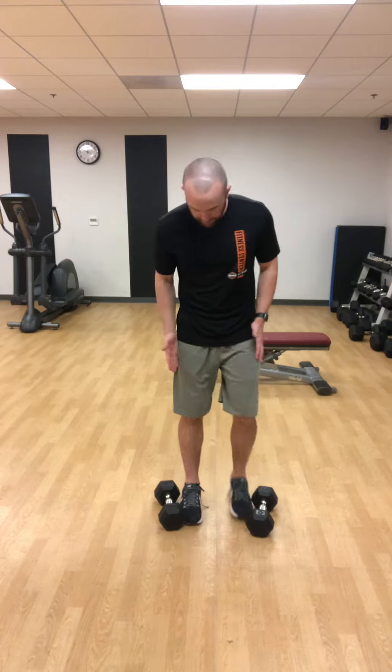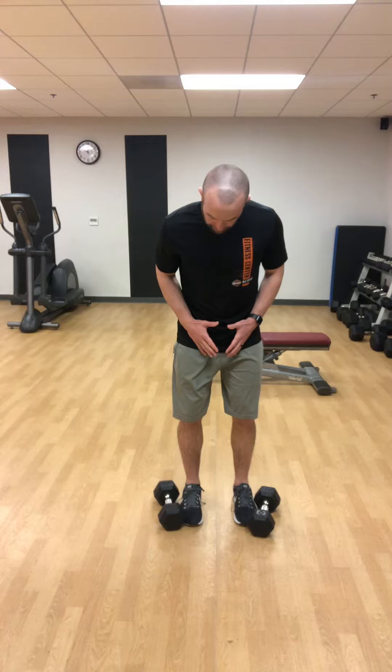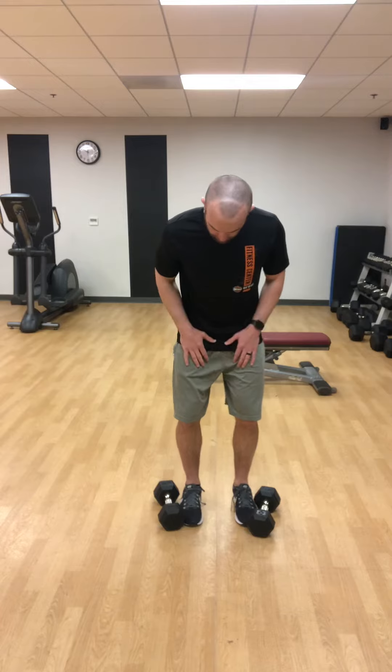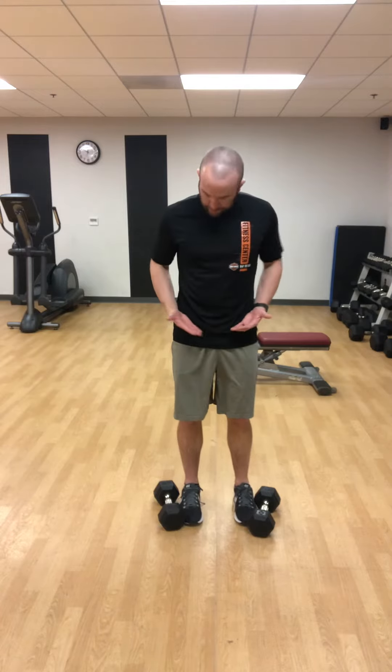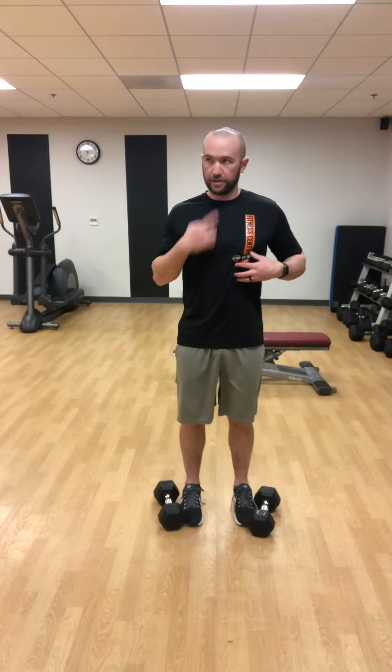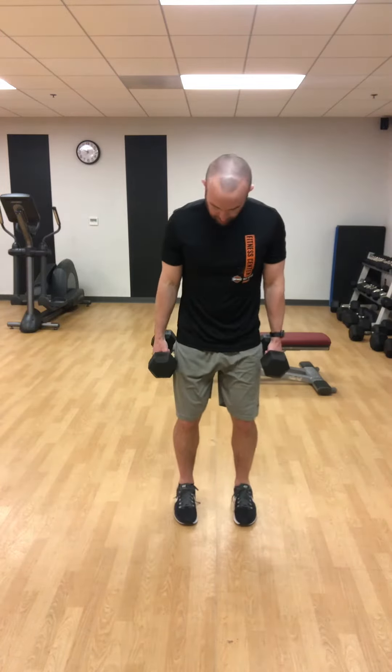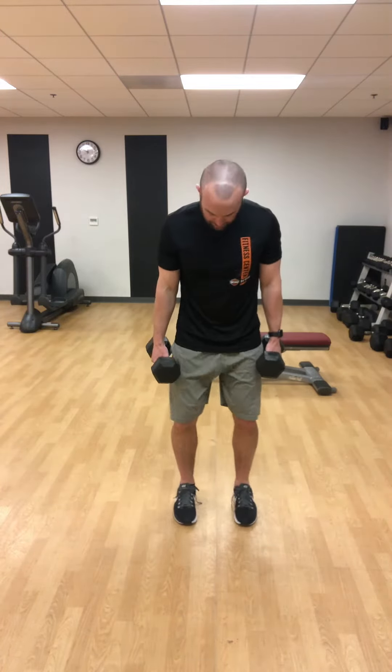I'm going to get into my stance. I like to have my feet a little bit narrower, screwing them into the ground, with just a slight bend in the knees. As I screw my feet in, knees are out, hips are right underneath me, keeping that ribcage down, and I'm going to tuck that chin. As I pick up my dumbbells, I go through that same exact process — screwing the feet, knees out, hips right underneath, ribs down, making that double chin.